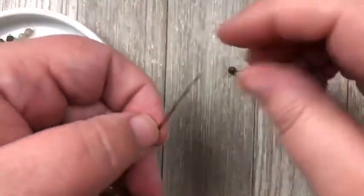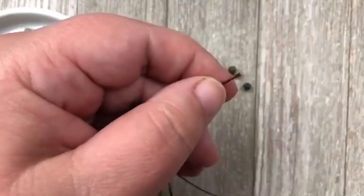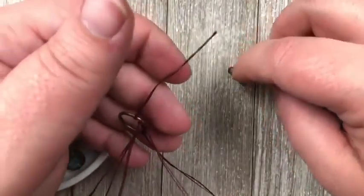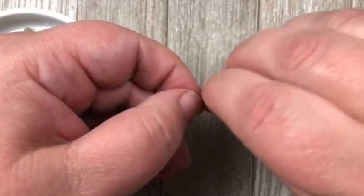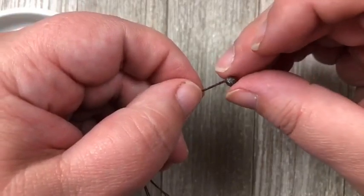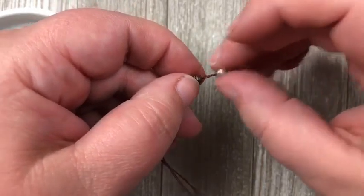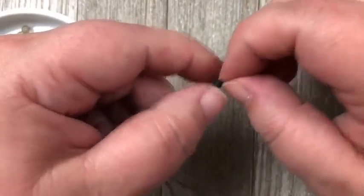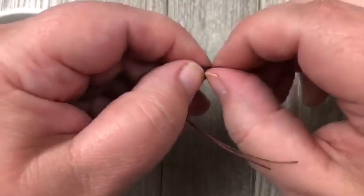I'm going to grab one of each of my beads and do it red, white, and blue. I want the beads to go on both strands, so I'm going to twist them together. Twist them together so that it will be easier to get the beads on the string. Twist it till it's a nice little point so it will go through your beads easily — it'll just slip right on like that. I'm going to do all three beads at once, push them down. There's my red, white, and blue, and now I'm going to tie a knot.